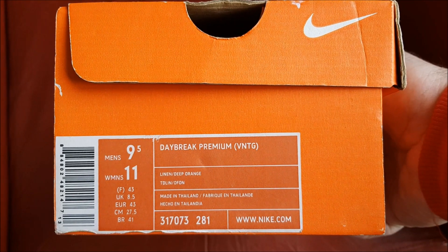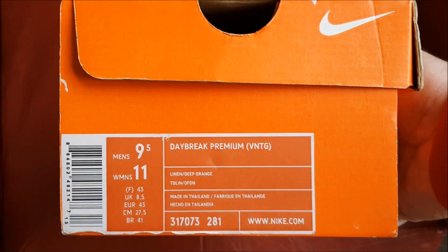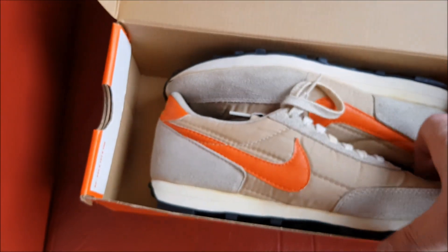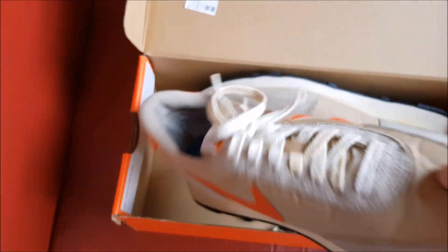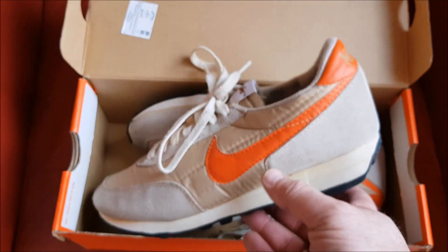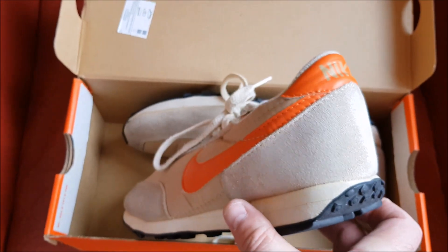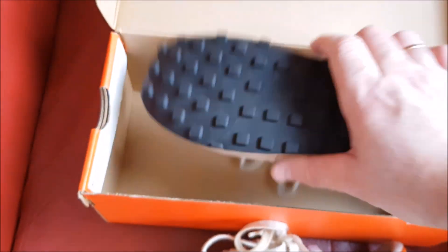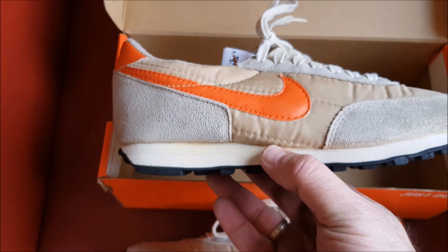Daybreak premium vintage. I'm a big fan of Daybreak, so awesome. How cool are these? Quite similar to the real ones. I will compare them later. But really awesome.